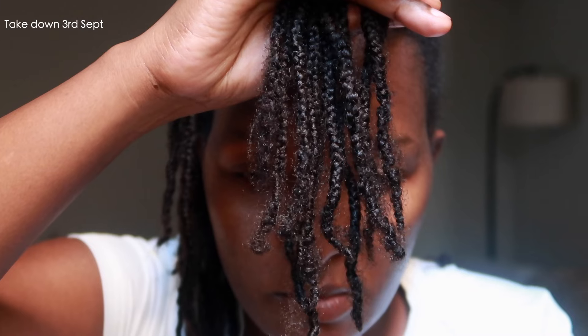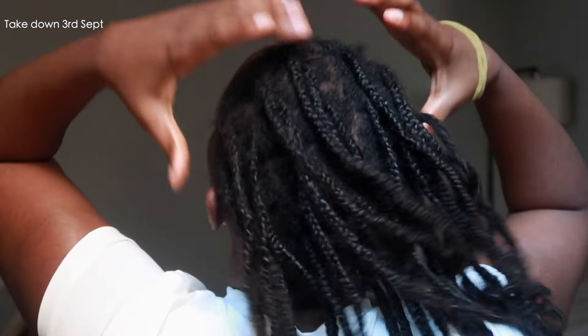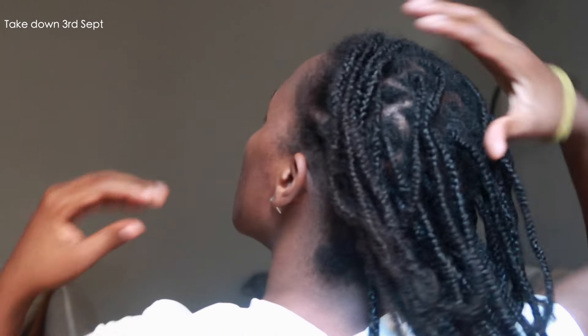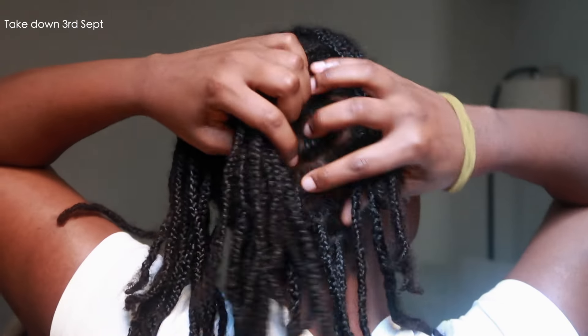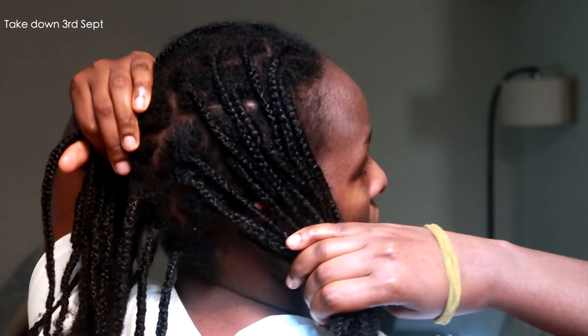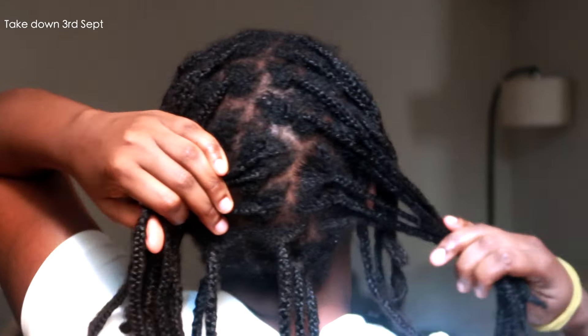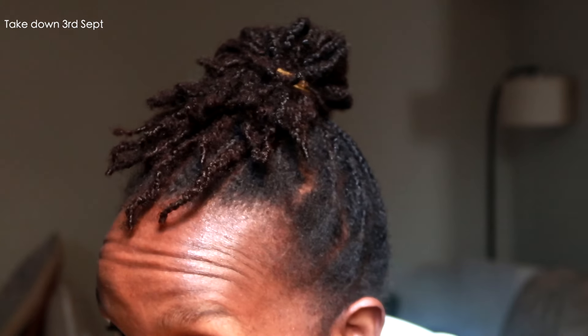Mini braids help the strands of my hair stay moisturized and strong, and they cut down potential breakage from everyday styling and manipulation. My hair typically grows slower than usual — I realized early on that my hair doesn't grow the same as everyone else's. About half an inch is what I expect in a month; I don't usually get to a full inch.